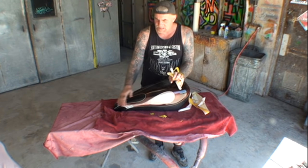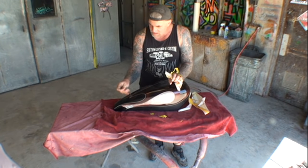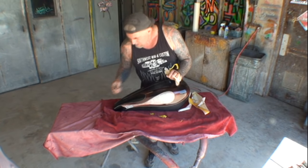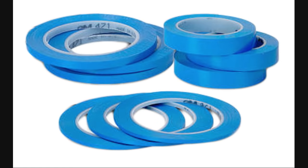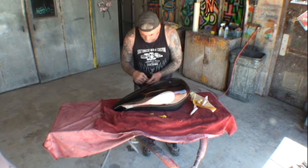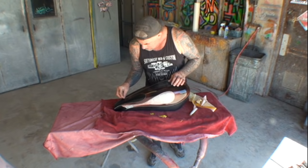I want to mention that this tape that I'm using is actually the wrong tape to use. You can use this tape, but there's actually another tape out there. It's blue and it's called fine line tape. That would actually be a better tape for you, the viewer, to use — due to the fact that this is real thin tape and when you're taking your X-Acto knife and cutting out the tape around the edges, you might go through the tape. So if you can get the blue outline tape, I suggest that you get that.